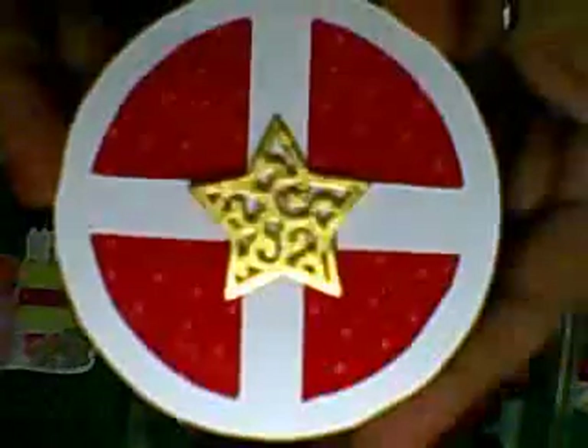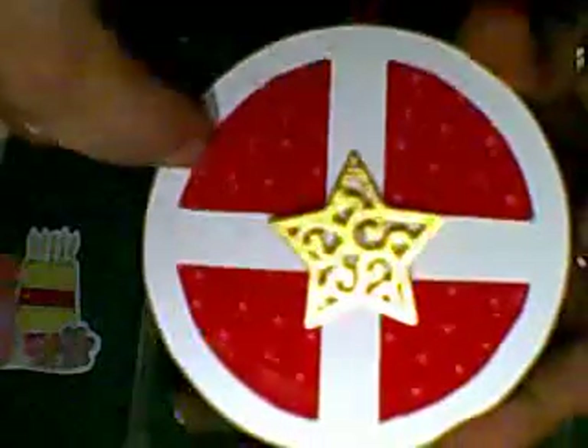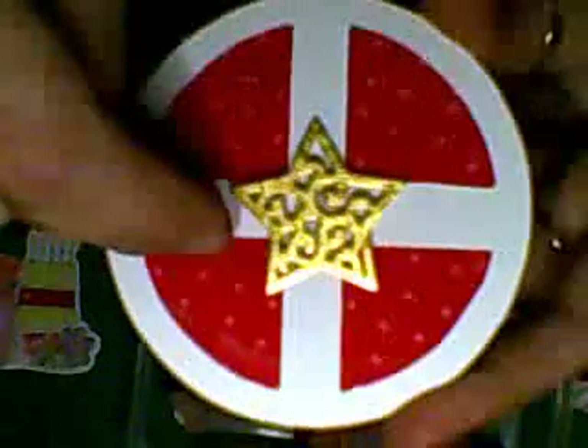Coming up to Christmas I will be showing how to do these. There's a lot of things you can make for Christmas decorations. What I did with this one was cut the circle out, then used it to cut the shape out like a window. This is material on the back, then I just laid the white circle on top, put a little star on, and you've got another decoration — simple, real quick and easy to make.